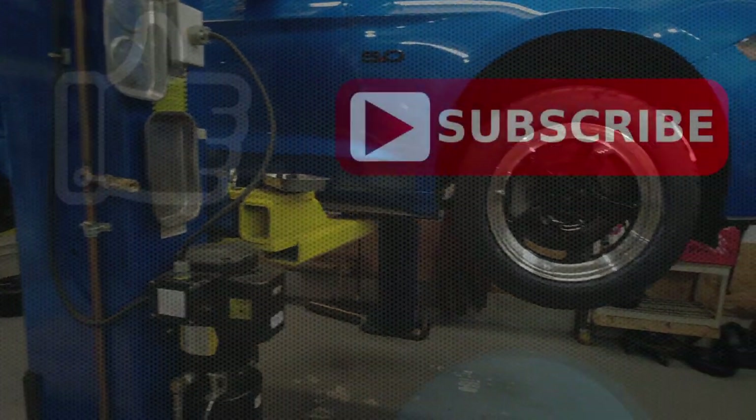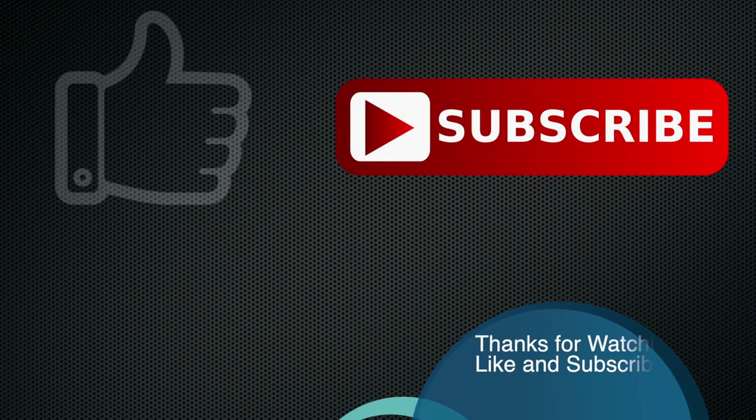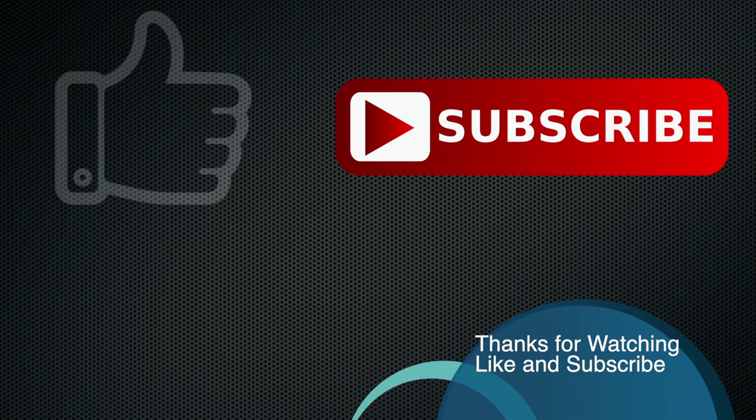So stay tuned to the channel. Have a great day. Bye.